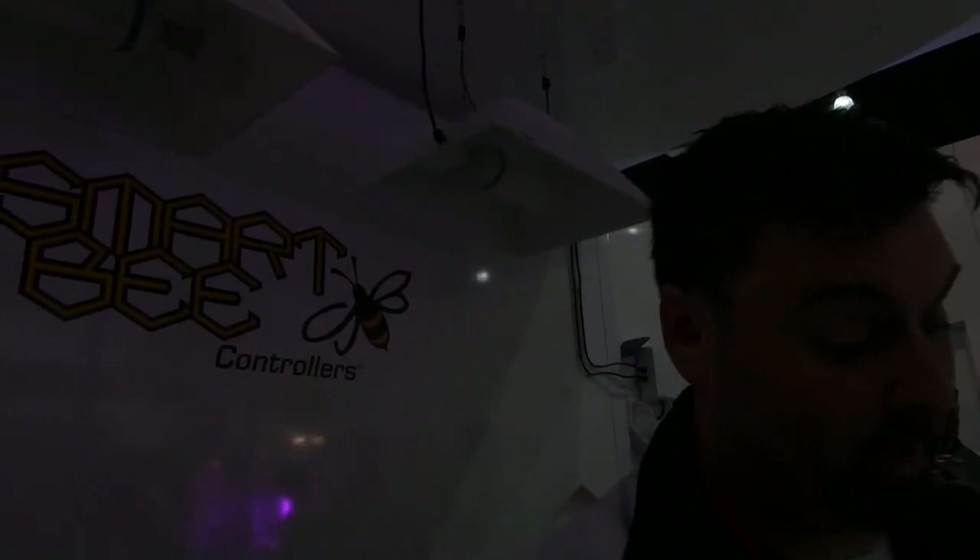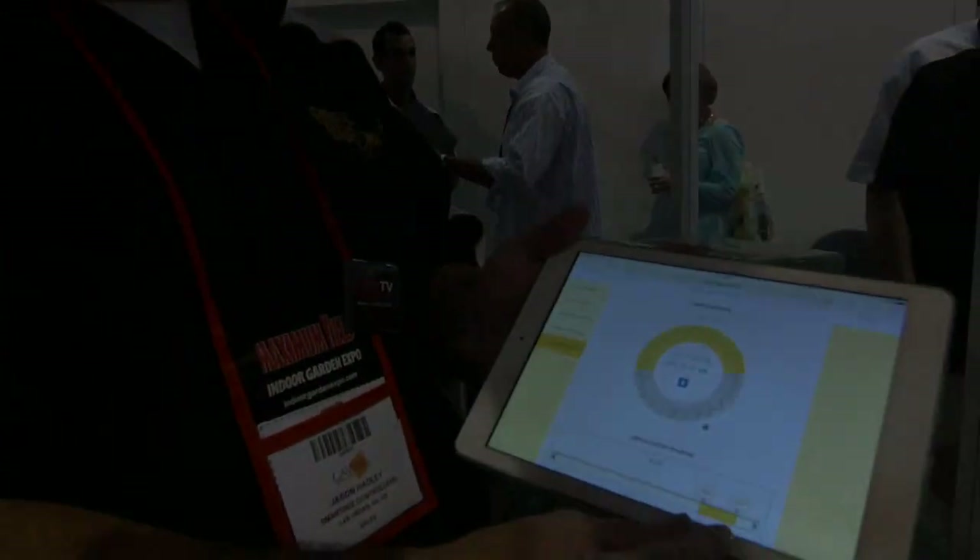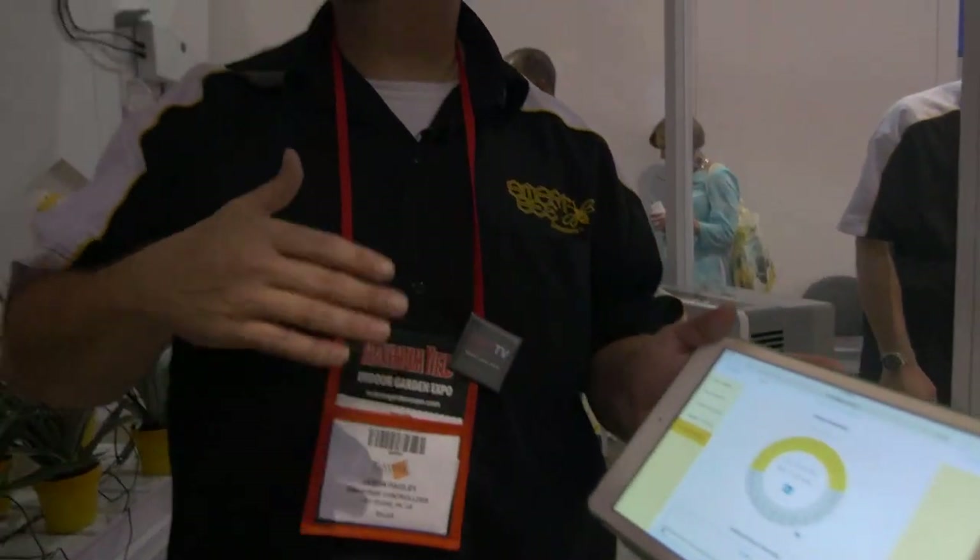We also have what's called the lighting overheat protection module. Let's say your AC can't keep up with your lighting — it will actually shut off your lighting to bring the room temperature back down to where it needs to be, then kick your lights back on, and it'll repeat that process so you don't have to turn your lights off for a full eight hours to cool down. It'll just give you the cooling you need so you don't lose that precious time in the light cycle.